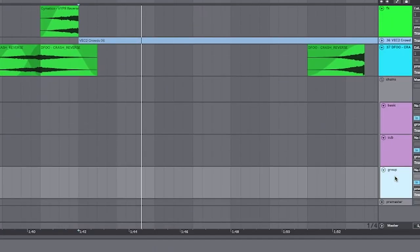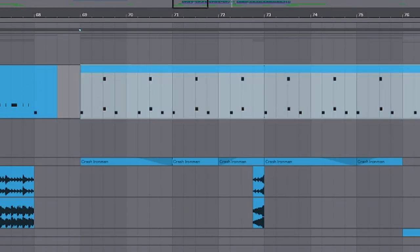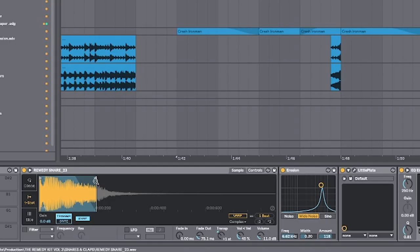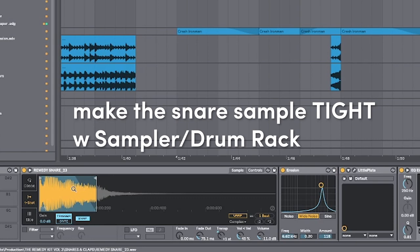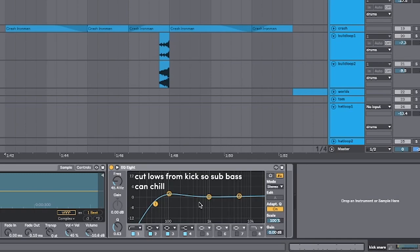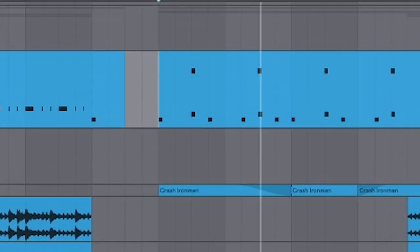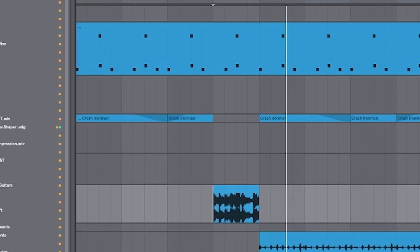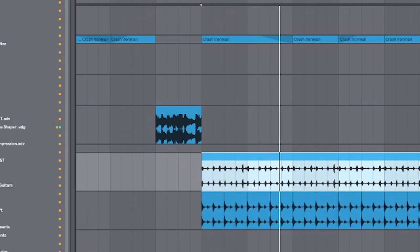Don't forget to side chain it to the drums. Our kick sounds very thick and very loud. I picked a nice dubstep-y snare, and in the sampler I cut off the end so it doesn't bleed out too much, then made up for it with erosion and reverb. The EQ is very simple — just cutting out the lows to make room for the sub. Then add some crashes, some world drum fills, a hat loop, and another hat loop.